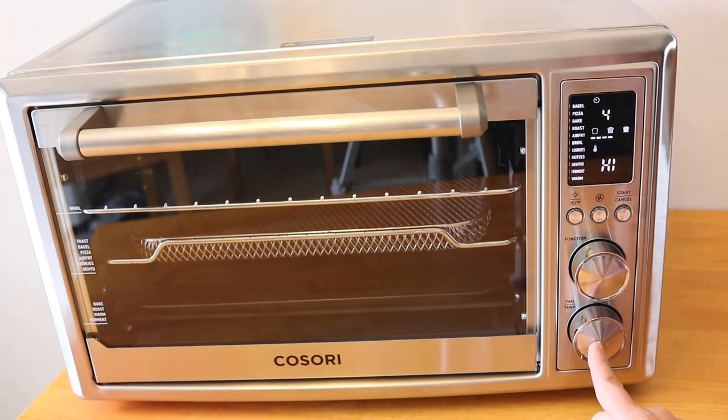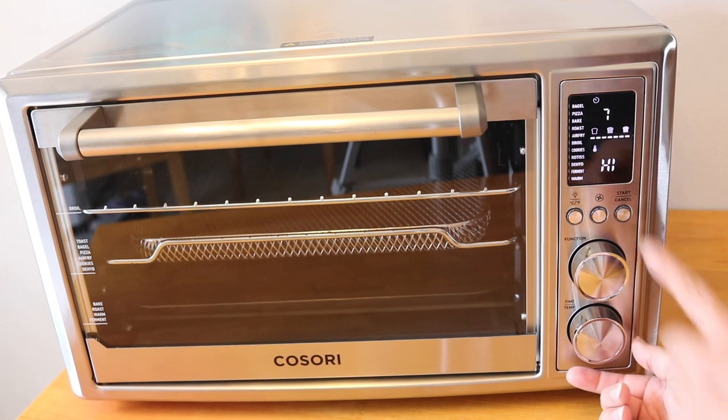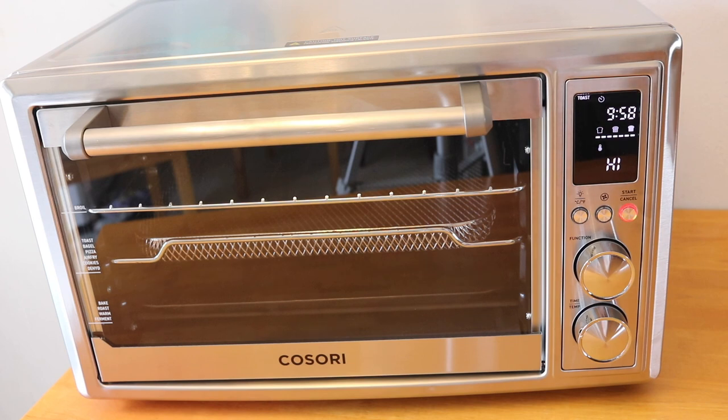The time and temp toggle puts the time up. I can see the cute little toast icon showing dark toast and light toast. The fan is not running right now — it's completely silent. According to the manual, the convection fan does not run on the toast or bagel functions, and the speed is automatically set for the air fry and dehydrate functions.